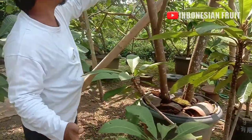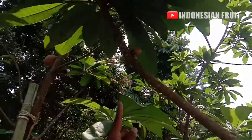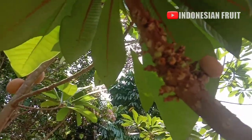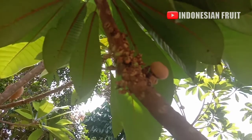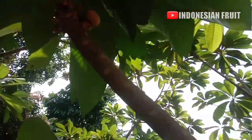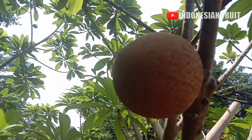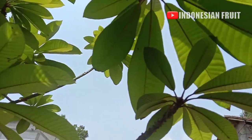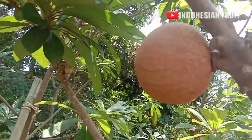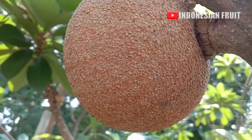Saya akan memperlihatkan dari atas dulu. Bisa dilihat, ini full dengan bunga dan full dengan buah. Ada buah yang sudah besar. Ketinggian pohon ini adalah 5 meter. Buahnya bulat, sudah lumayan besar.